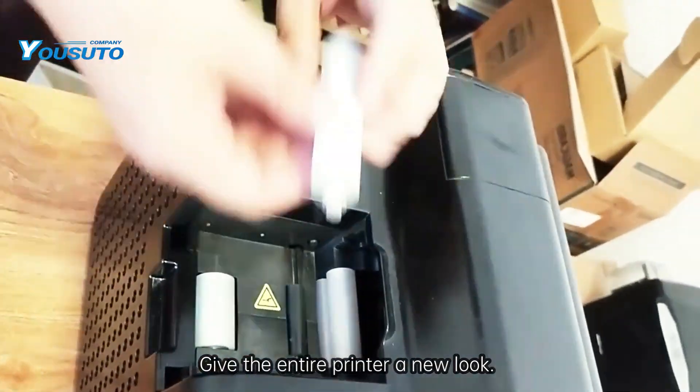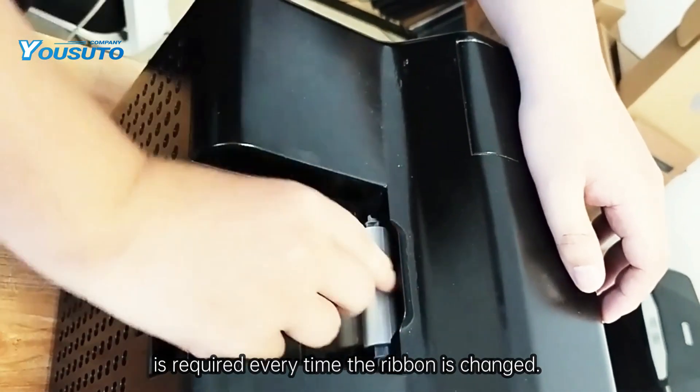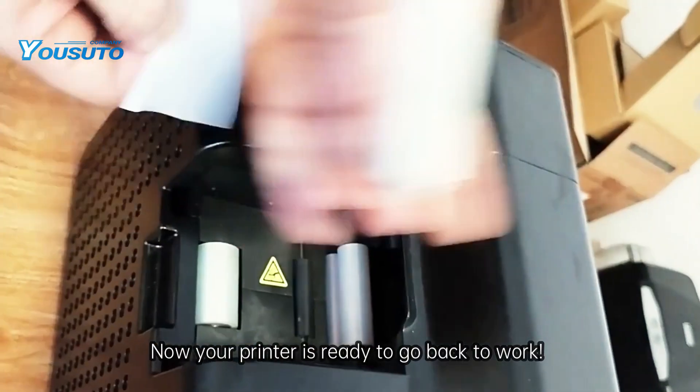Give the entire printer a new look. A new cleaning roller is required every time the ribbon is changed. Now your printer is ready to go back to work.